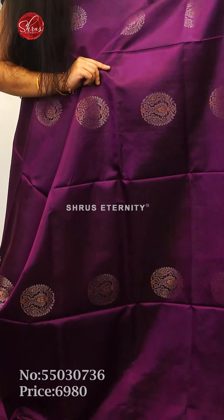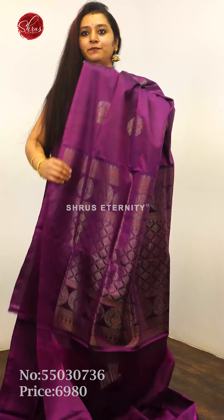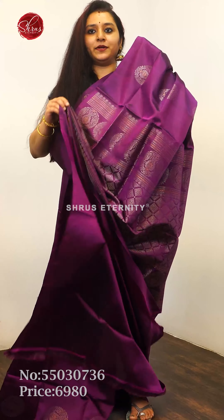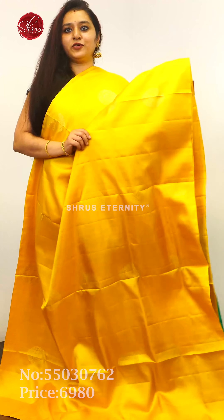Next we have a deep purple with round zari woven silver butas along with gold zari all over the body. It's a nice borderless saree with a beautiful purple zari pallu and a plain purple color blouse, priced at 6,980.